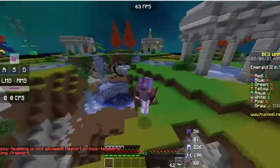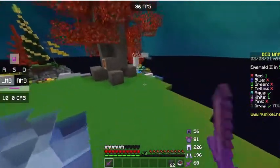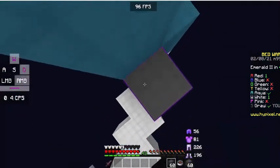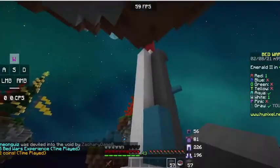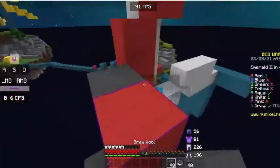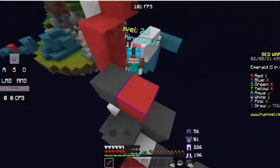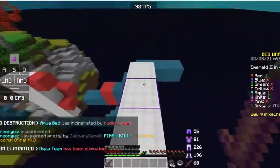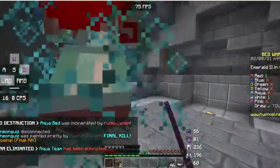I see two people up there — are they teaming or fighting each other? There were definitely two people up there. Aqua, give me your diamonds and emeralds — there we go! He had nothing — why was he at mid? I don't know who's at aqua's base anymore, everybody's just having a party. Thank you — now I'm gonna go kill red who's over here.